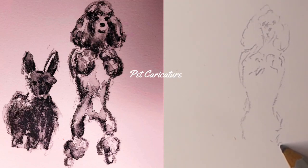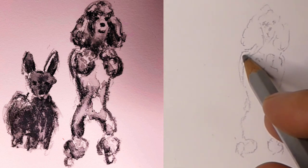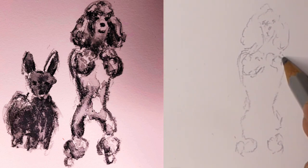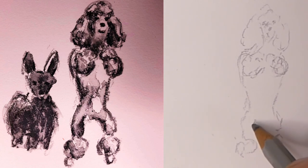Happy pet caricaturing! I should warn you before I start, my camera cuts out before I complete this dog sketch but there's enough here that I think you'll enjoy it, and I'm working slow enough so that you can follow along if you like.